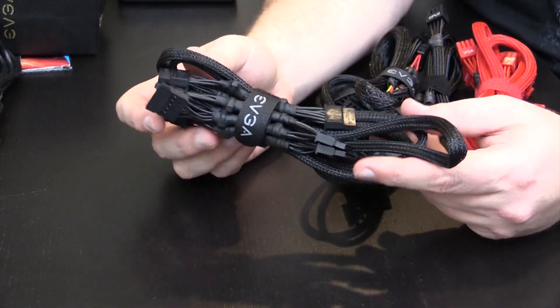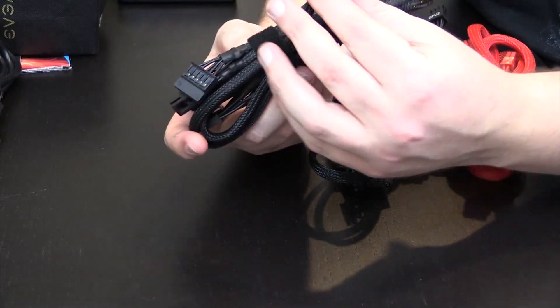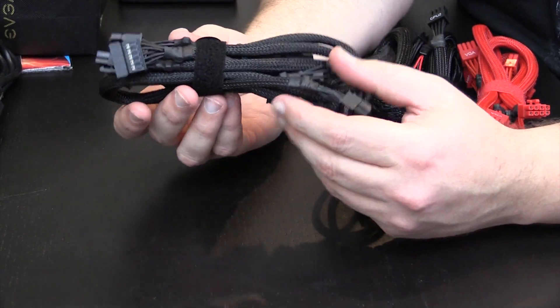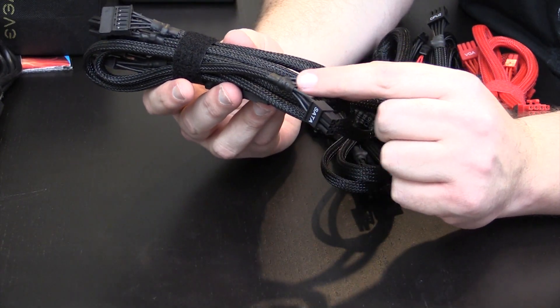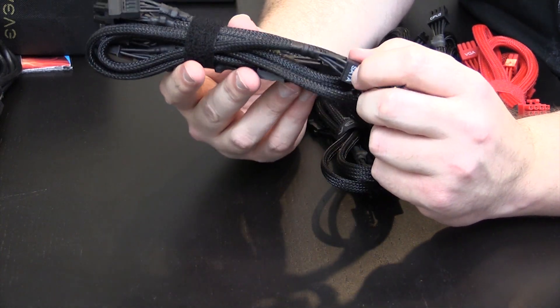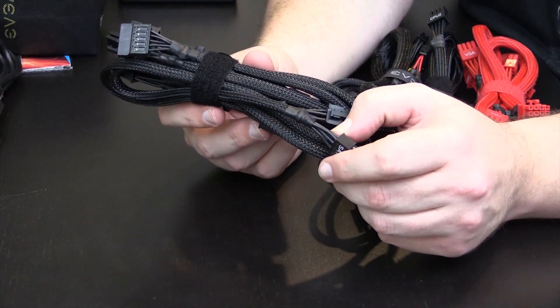I'm going to leave the cables in their bundles until I need them for this build. The sleeving on these — the heat shrink doesn't go all the way up, but these are some of the nicest stock cables that I've seen yet.